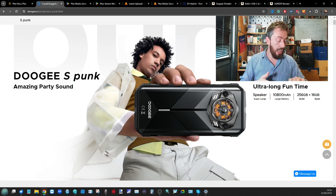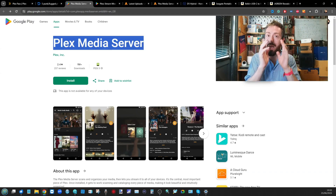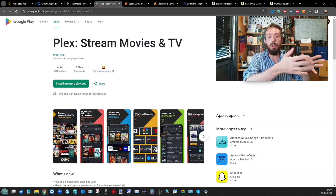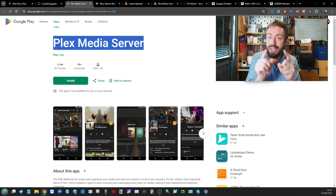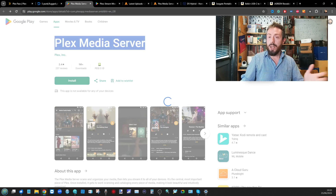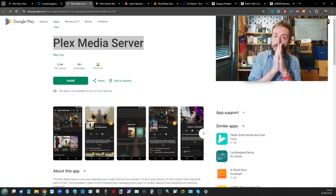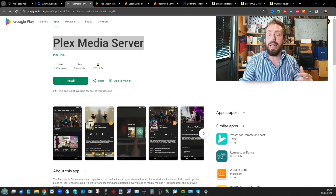The next thing you're going to need is two applications. Plex Media Server is not the same as Plex. When you look it up on your phone you'll find the Plex client app — that's what you install on devices you want to watch media on. But you also need the Plex Media Server app to actually host all of your multimedia. The problem is you can't find it in most app stores and it's only designed for very specific Android multimedia devices, so in this video we're going to be circumnavigating that.